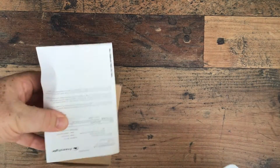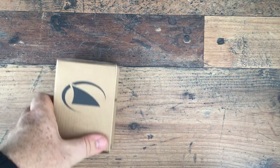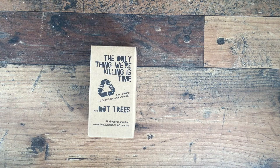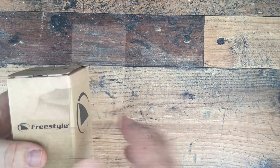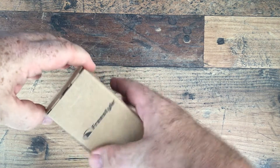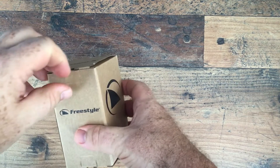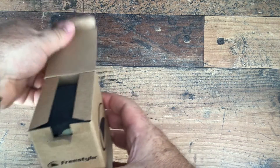Usual FedEx fare, very easy to get into. We have paperwork, and then the box itself. The packaging is all recycled — I like the 'the only thing we're killing is time, not trees' message. Fairly standard packaging. You immediately see some of the problems us gorillas have — barely able to open the box with my fingers.